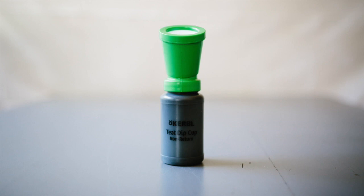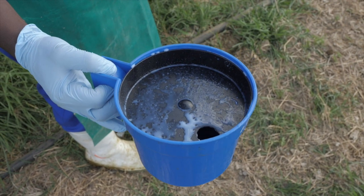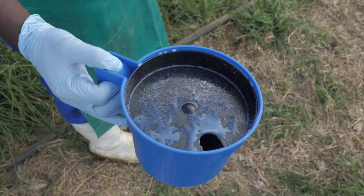The 8-step hand milking process. Step 1: Dip the teat into the teat dip cup. Step 2: Strip a few squirts onto a dark surface to check for infections.